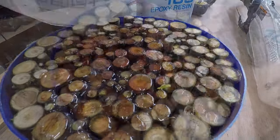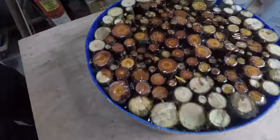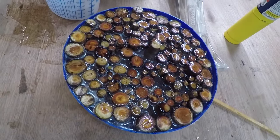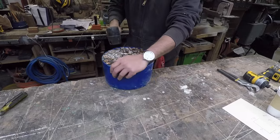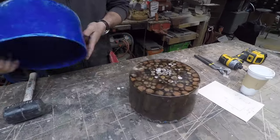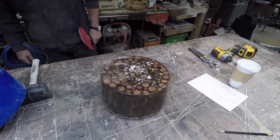Now what I'm using here is West Systems Epoxy, typically used for boat building, but it's great for a lot of things. The sticks kept floating so I kept having to push them down — ultimately I just put a piece of wood over them. Now it's the next day, and just as I predicted, it popped right out of that polypropylene mold. And there I have my fruitcake — this is an exciting moment.